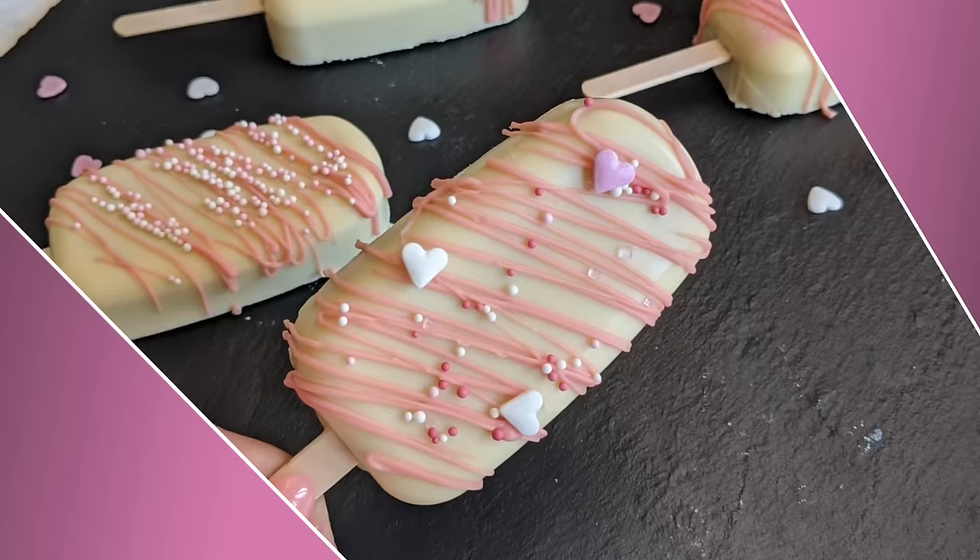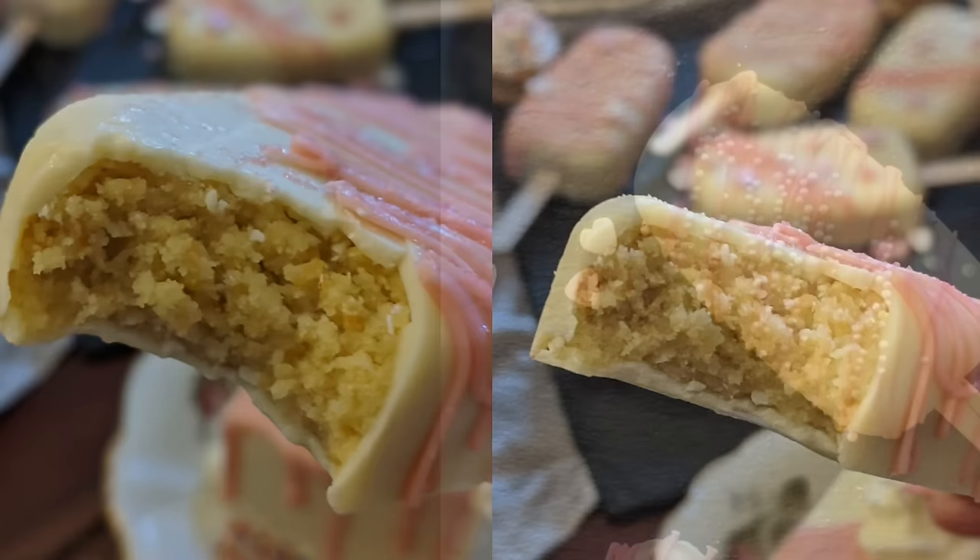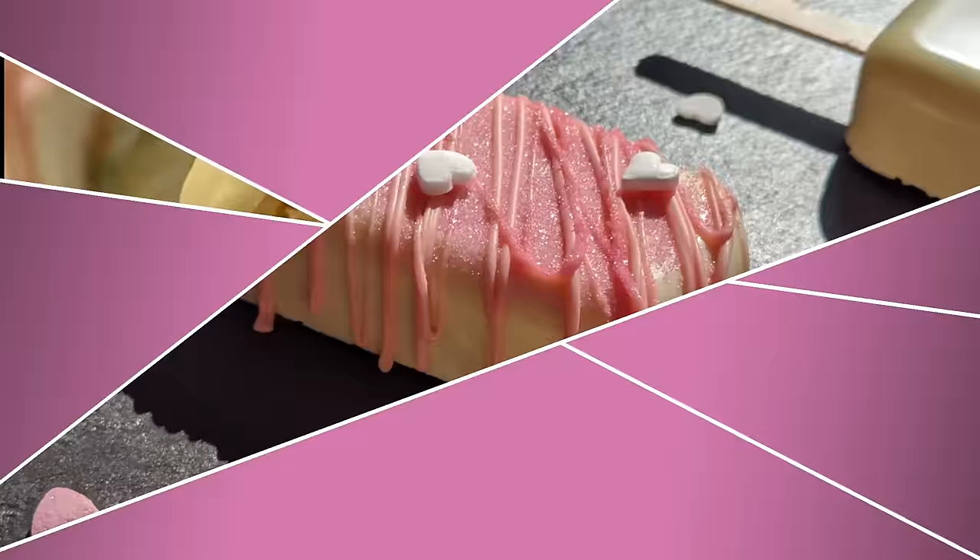As you see here I decorated each little cakesicle differently but they all fall into the same theme of pink and white and sweet little girl things. This is really optional and personal — you can do whatever you want. The main thing is how to get them to look so pretty and stable, not to have a thick layer of chocolate, and to have a delicious and moist cake inside.